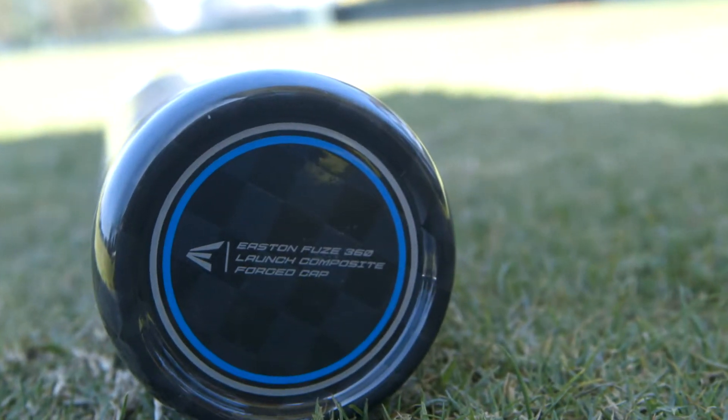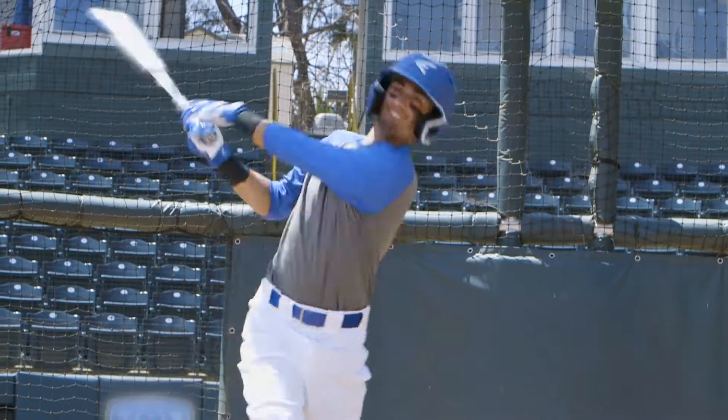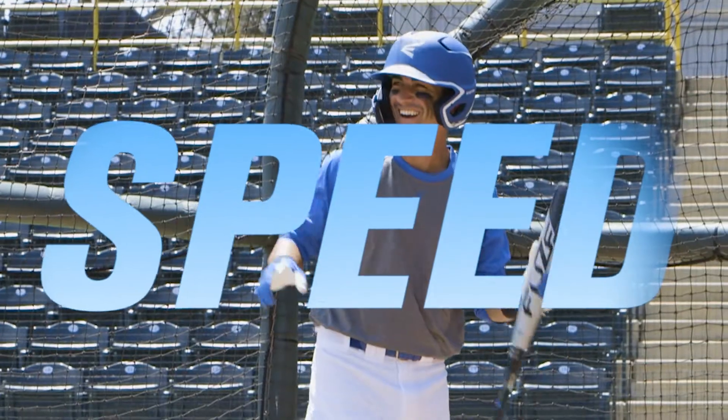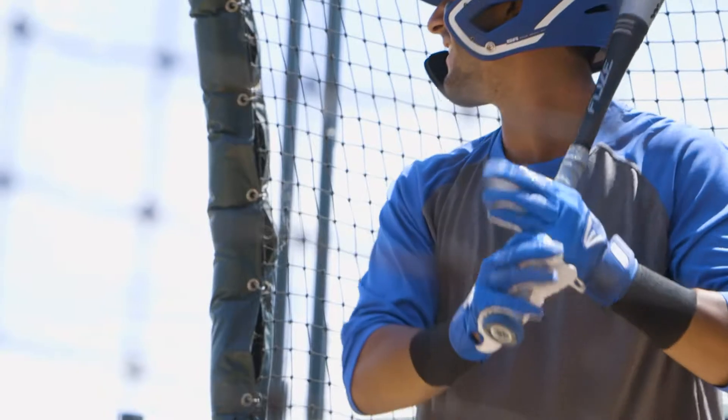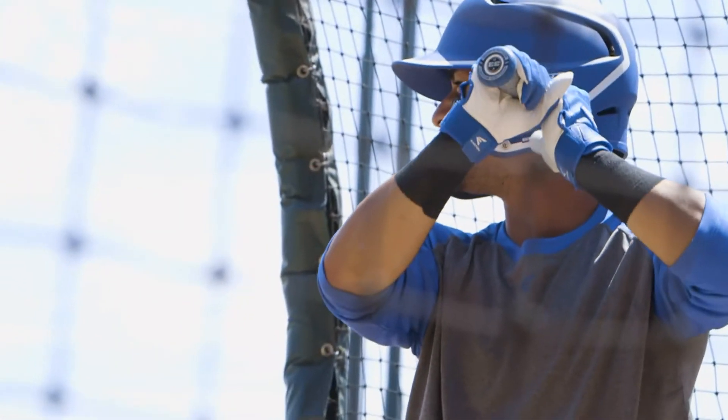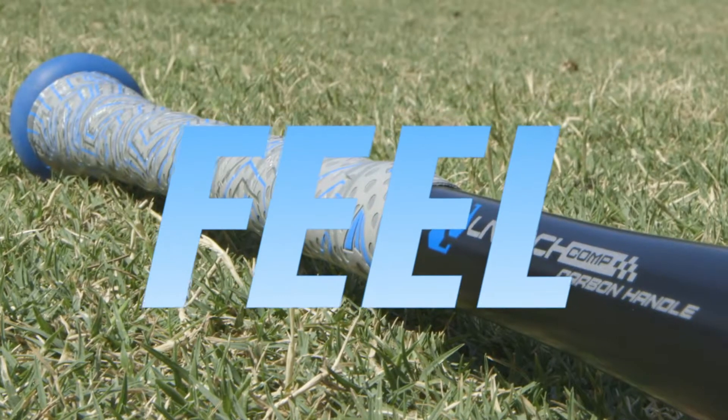The lighter and stiffer forged composite end cap increases the trampoline effect and provides the ultimate speed-balanced feel. Speaking of feel, its two-piece connection plus technology uses nitro cell foam to create a lighter, better feel in the already stiff launch composite carbon handle.